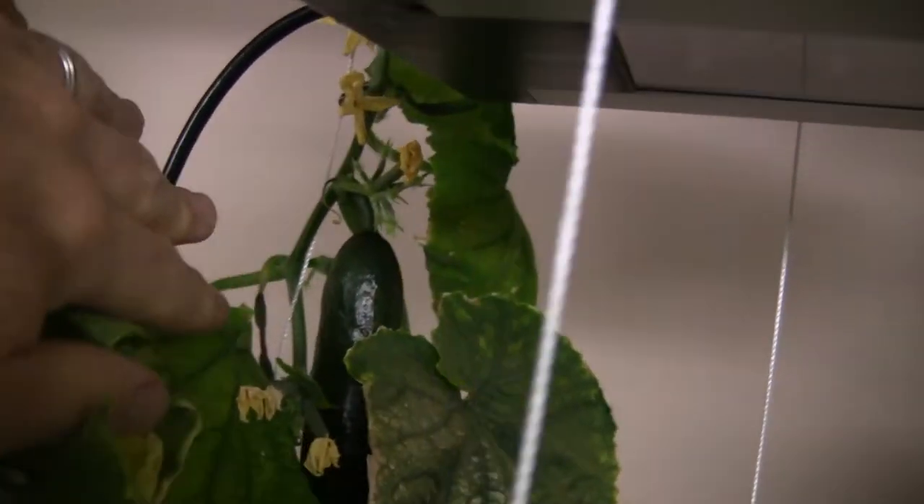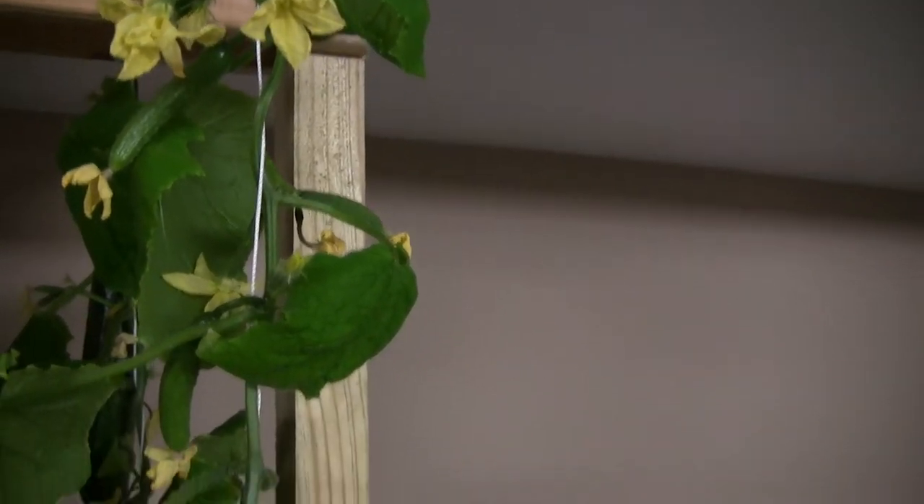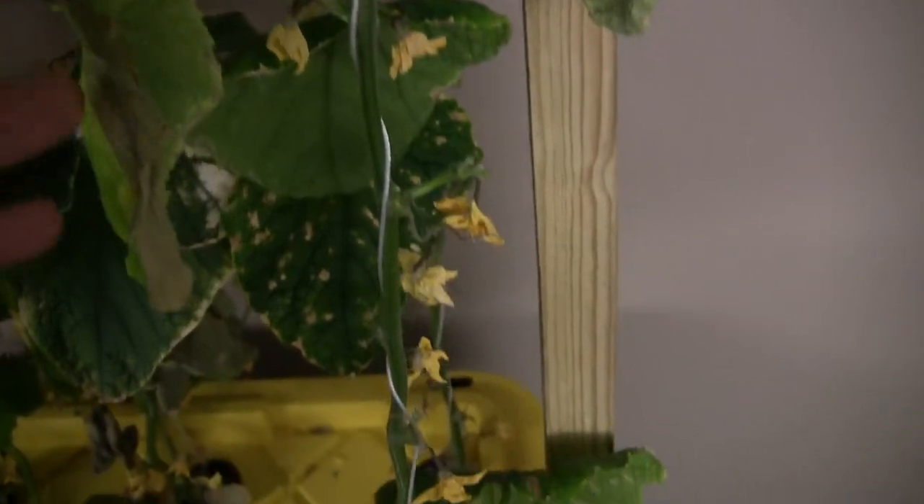Also back here in the back. But for example this plant, which is furthest away from the light source, they're starting to produce fruit up here on top as well. But all down the vine nothing is really being produced.